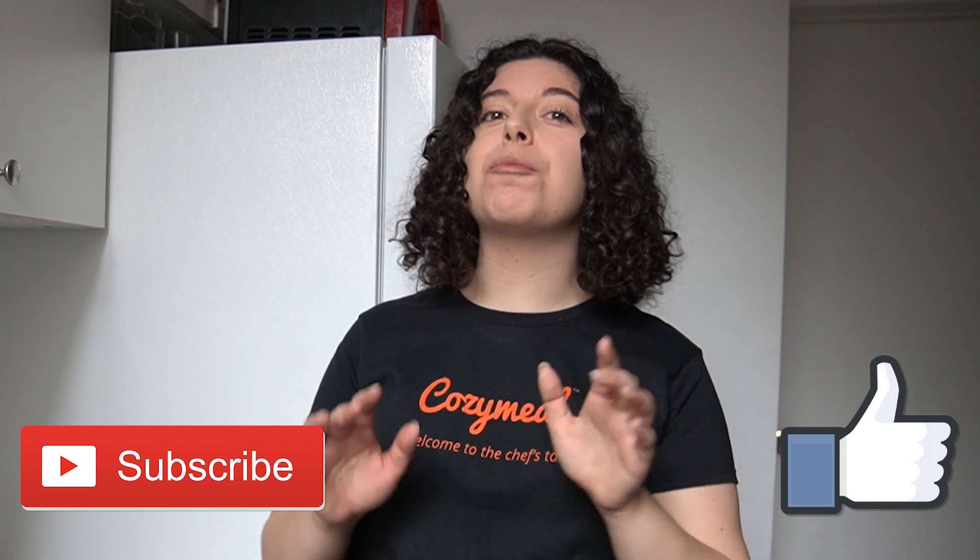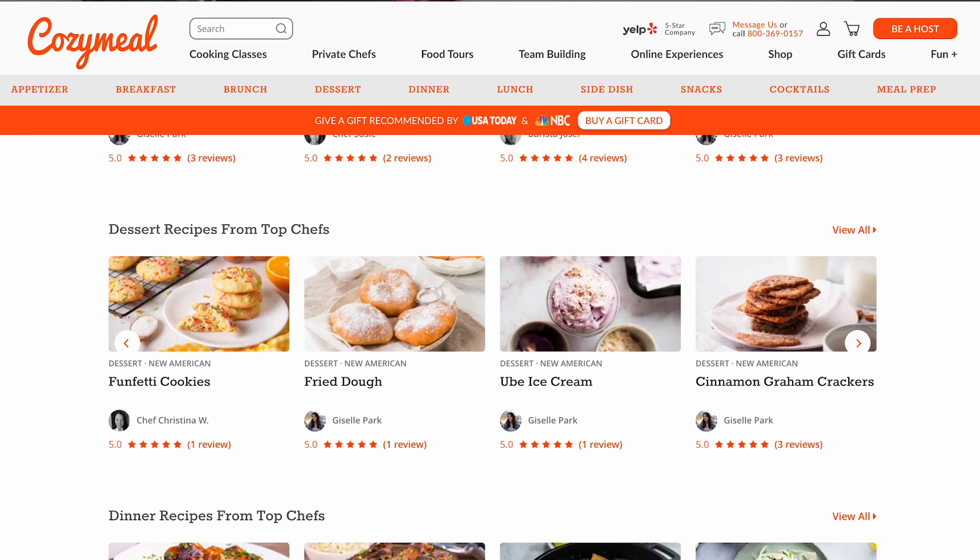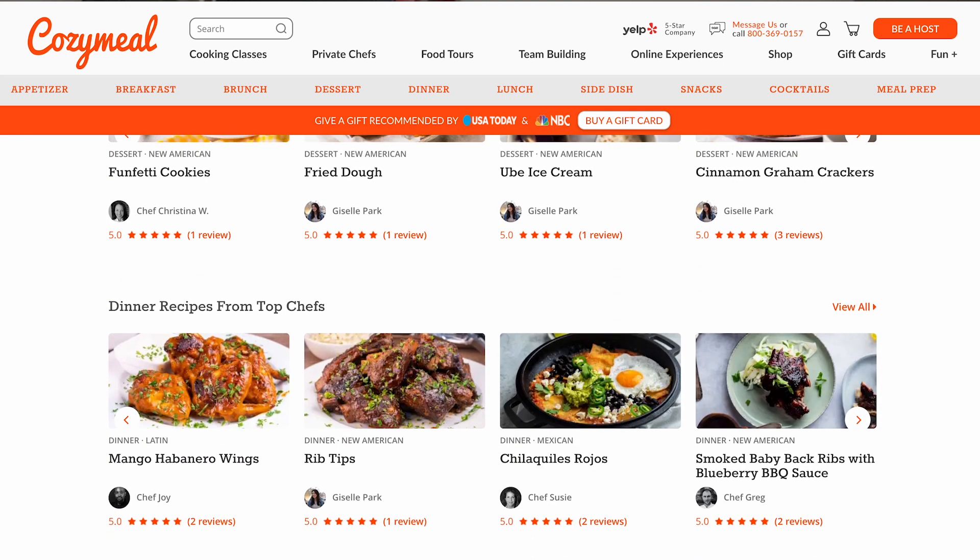Make sure you hit that like button and subscribe for more recipes from Cozy Meal Studios. If you want the full recipe, check out the description box below, or head to CozyMeal.com/recipes, where you will certainly find this recipe and so much more. Thank you so much for watching, and if you're looking for more Cozy Meal recipes, be sure to check out our other videos. See you again soon.